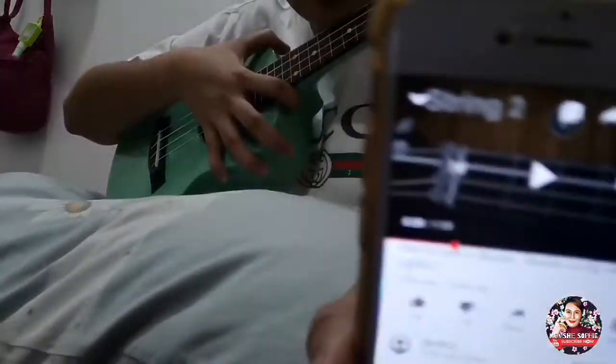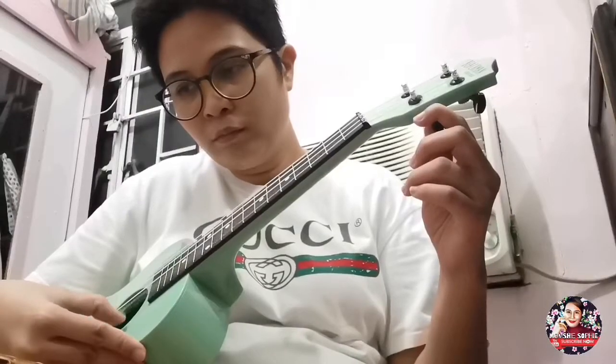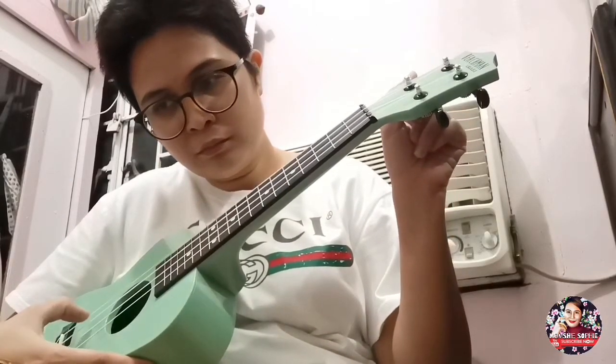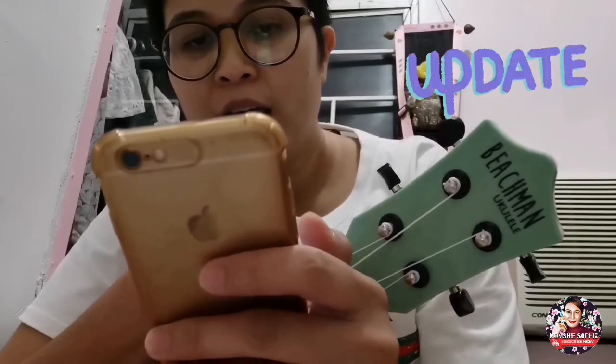So this time, magtotono ko ng ukulele — ibibase ko siya doon sa YouTube. Sana matono ko siya ng tama, dahil hindi ko ma-gets yung app na dinownload ko. So pinibase ko siya doon sa nakita ko sa YouTube na 'How to Tune a Ukulele.' GCEA. Nag-reply na si G-Clef Music — tinanong ko sana na hindi na ako magbayad ng delivery fee. Ayaw po — kami na po doon. Don't worry! Yay! Thanks so much! So, hindiin ko na lang tomorrow yung capo.